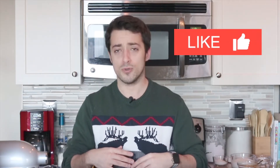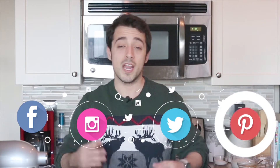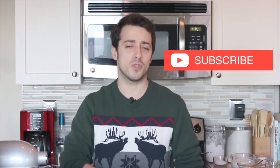Like any pie pictures or videos on Facebook, Instagram, Twitter, or Pinterest. And if you're new to the channel, don't forget to subscribe. This way you know when brand new recipes are available, and you'll be the first ones to try them out.